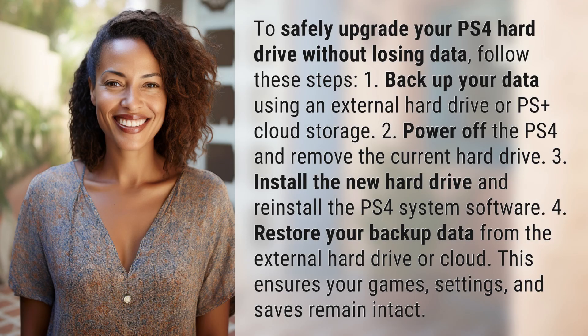To safely upgrade your PS4 hard drive without losing data, follow these steps. 1. Back up your data using an external hard drive or PS Plus cloud storage. 2. Power off the PS4 and remove the current hard drive. 3. Install the new hard drive and reinstall the PS4 system software. 4. Restore your backup data from the external hard drive or cloud.